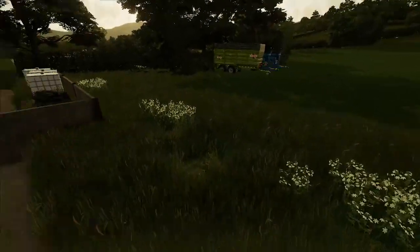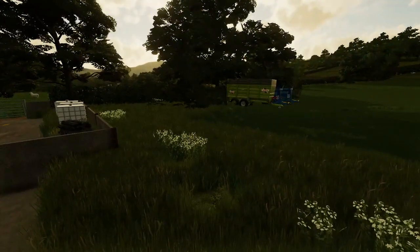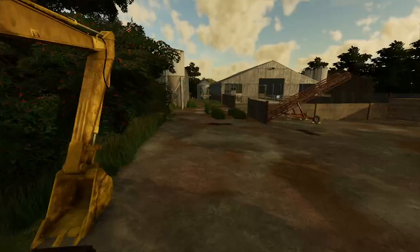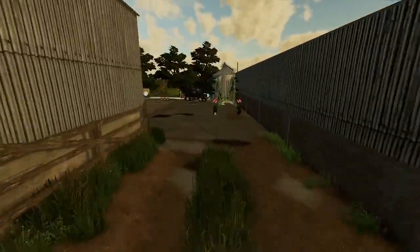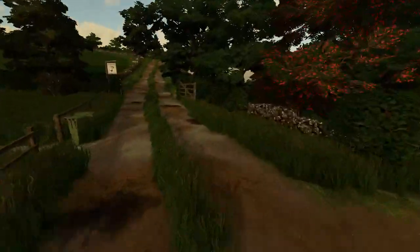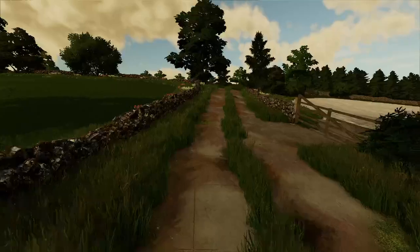What we're gonna do is concrete this little bit here so we can put the trailers and the muck spreaders. We might not need to do that because if I go up here and then go through this gate...